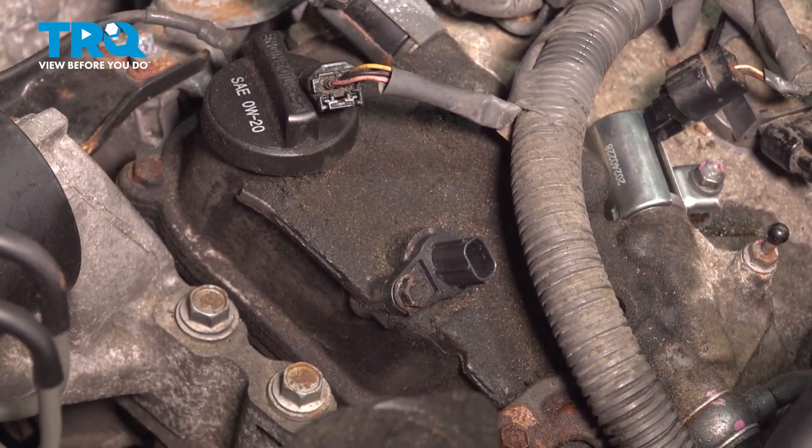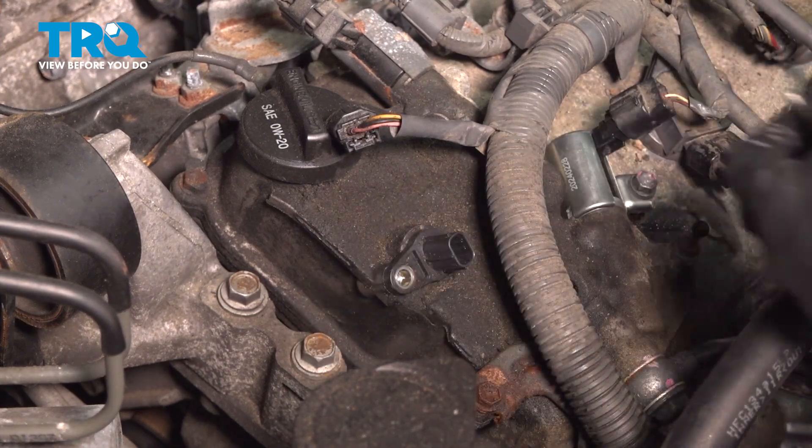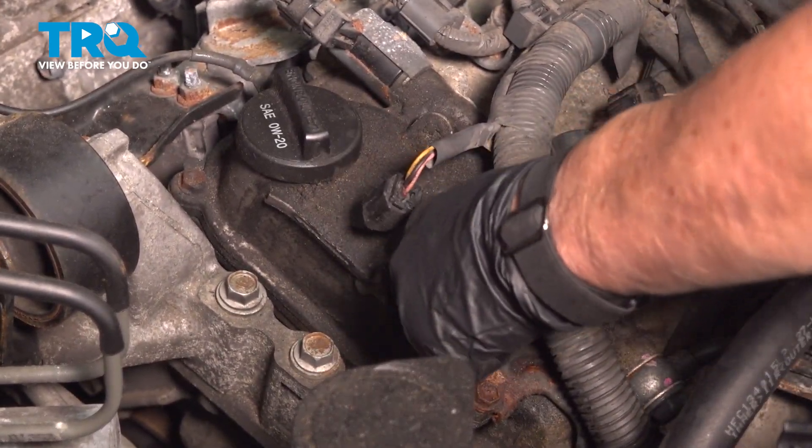Using a 10 millimeter socket, we're going to remove the bolt. It's a little six millimeter bolt, and then you're going to grab the sensor, twist and pull up.